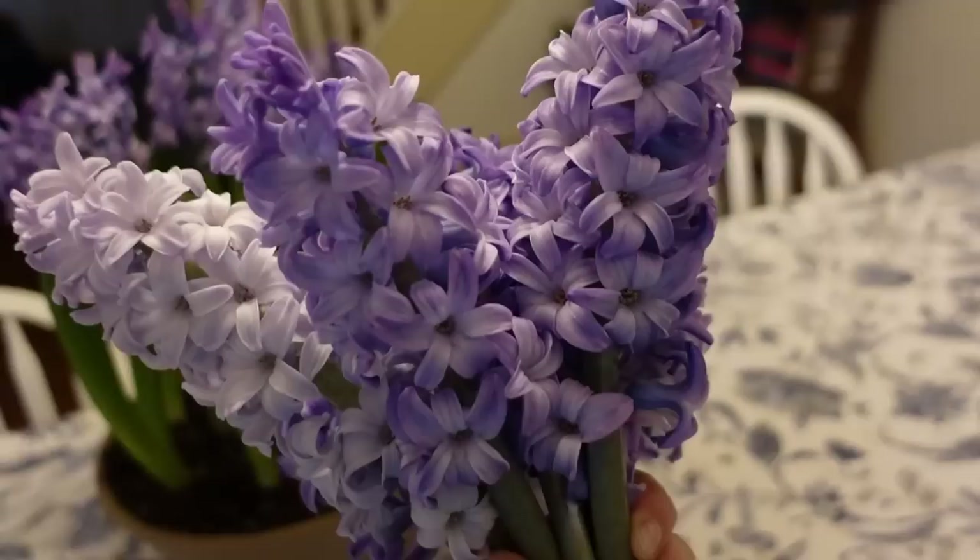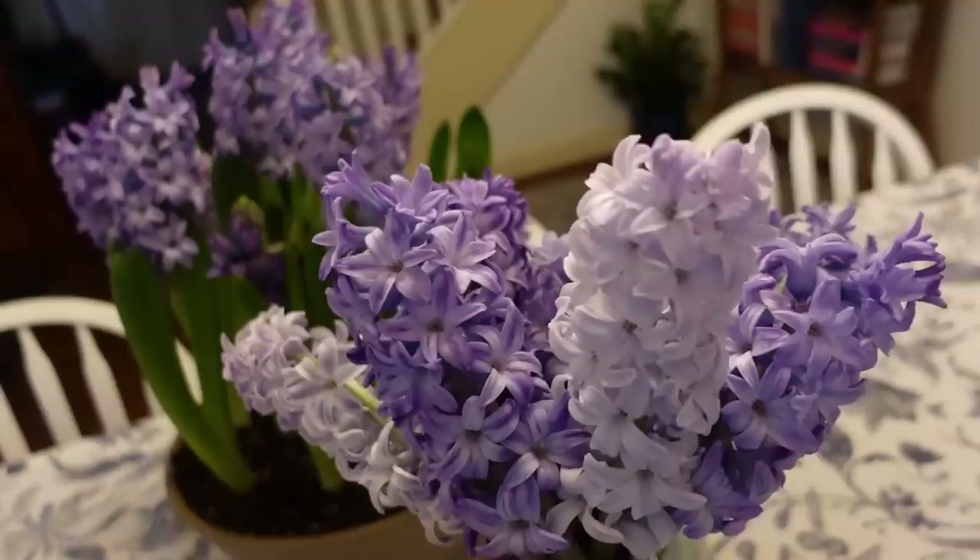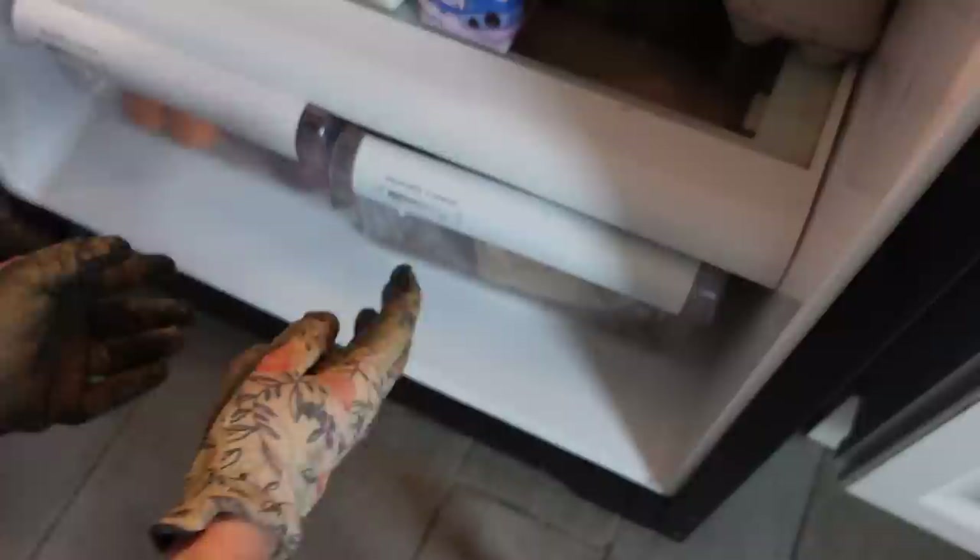Hi everyone, I hope you're having a wonderful day. It's a cold and blustery January day here in Pennsylvania, but thankfully I have these forced hyacinth blooms to chase away the winter blues. Forcing spring bulbs is really fun and it's an easy way to have blooms inside your home all winter long. Today we're going to talk about how to force hyacinths. The first thing to note is that hyacinth bulbs have a powdery coating that can cause skin irritation and itching, so I always like to wear gardening gloves when working with the bulbs.